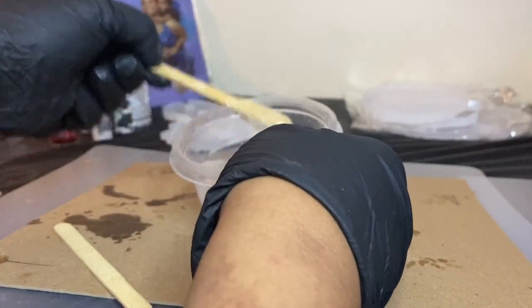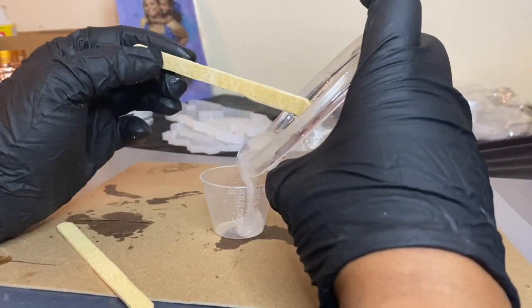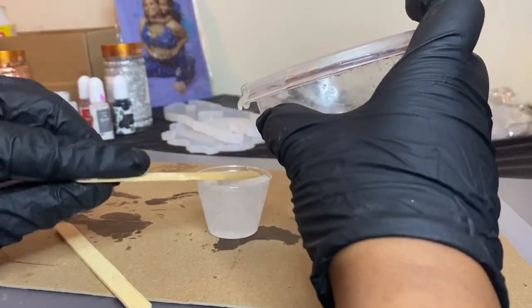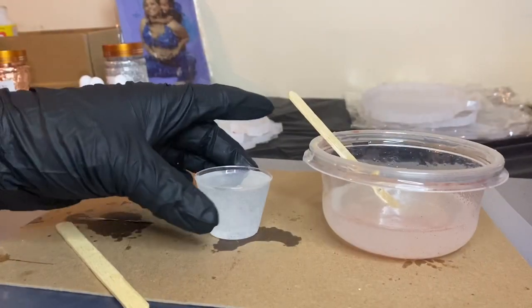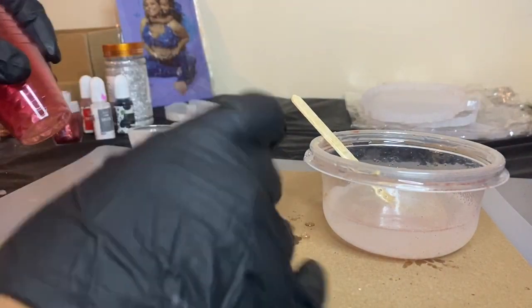At this point you want to go ahead and divide the epoxy if you did a large batch like I did. Then add glitter if you want glitter in it, add alcohol ink if you want alcohol ink in it, or you can apply the alcohol ink after it's already in the mold.